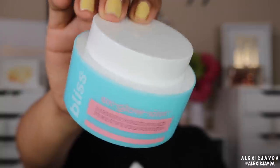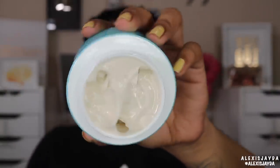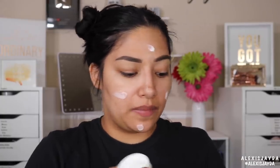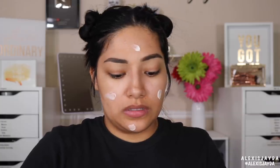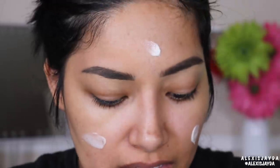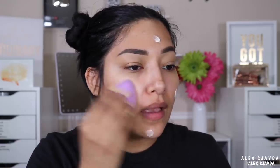Now going into the super rich moisturizer for dewy radiant skin. I've been loving a dewy finish lately. It has a light pink shimmer in it — let me apply some to the back of my hand to show you. You can kind of see that nice light pink shimmer. It's not even really a shimmer, it just gives a nice glow. Going in with the sponge to work it into the skin.